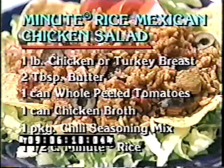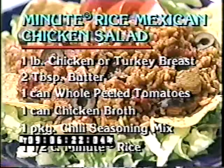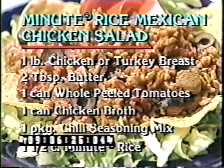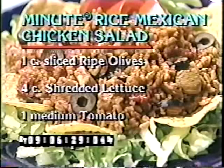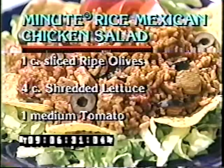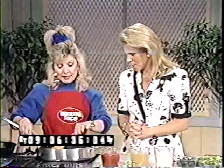Before we get started, I want to tell all of our friends at home what we're going to need for this, so get your pencils and paper ready. We need chicken — or you can use turkey breast — butter, whole peeled tomatoes, chicken broth, chili seasoning mix, and Minute Rice. Then you have sliced ripe olives, shredded lettuce, medium tomatoes, and corn chips. Boy, that sounds yummy — and it sounds Mexican too, with the corn chips and the olives!